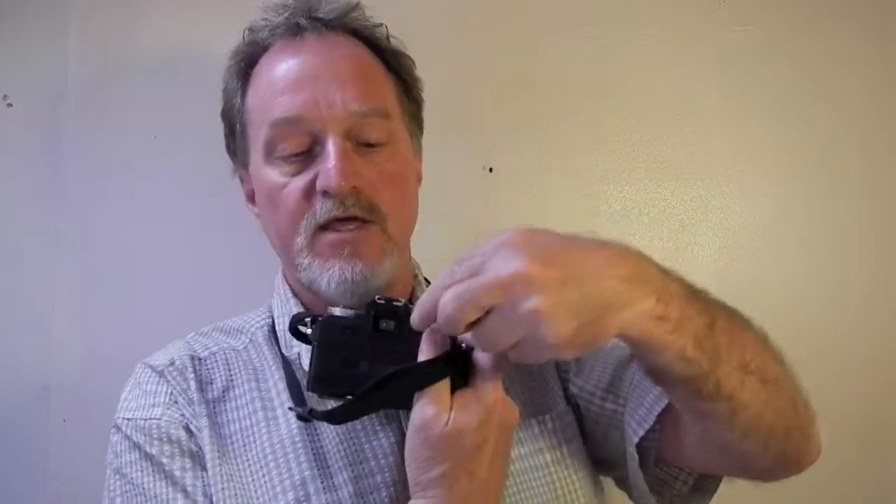It's aperture priority. You set the aperture from f3.5 to f16 here, and then lifting this knob you can do exposure compensation plus or minus 2EV. Take it off of L, which is the lock. There's auto mode where it is full aperture priority. X does flash sync at 1/125th of a second, and then bulb. It has five LEDs that show the shutter speed in the finder, and it also has over and under, and flash ready if you're using a compatible Minolta flash.